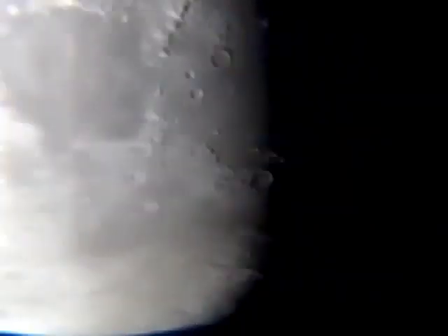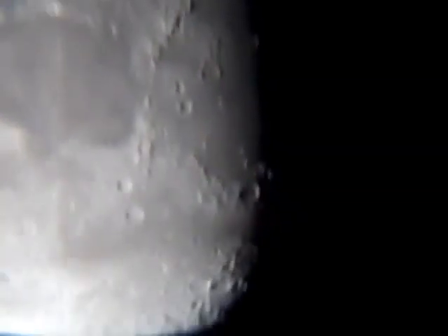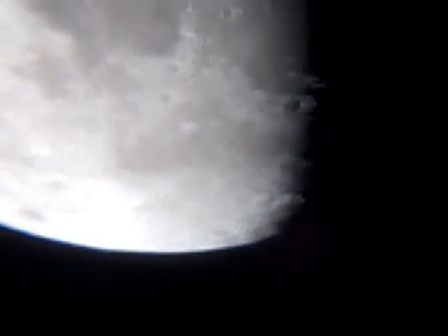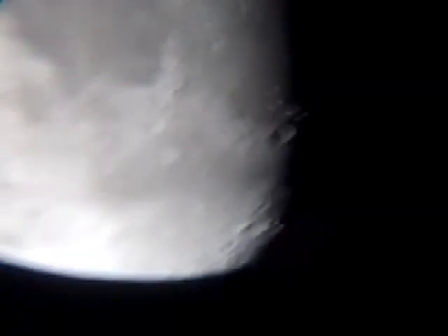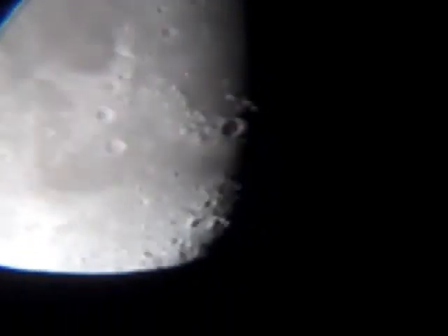There's the moon at the highest magnification of the telescope. I'm sorry it's so bouncy, but it's very difficult — both holding the camera and maintaining focus with the tripod. So this is what you can expect from the telescope at the highest magnification.